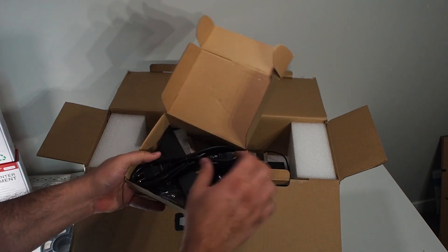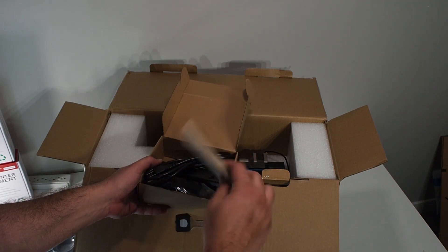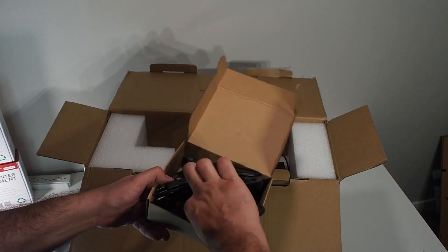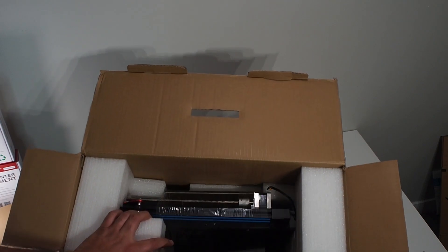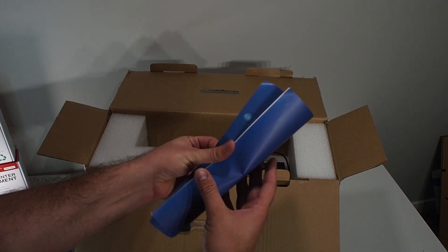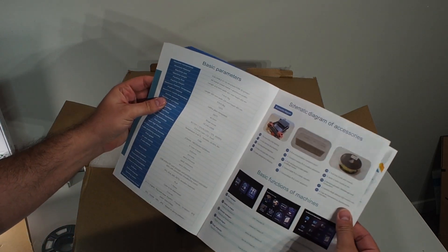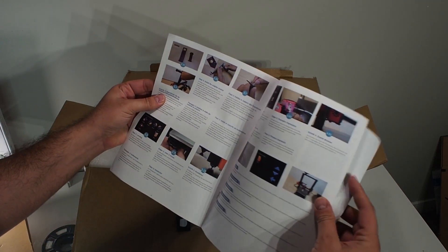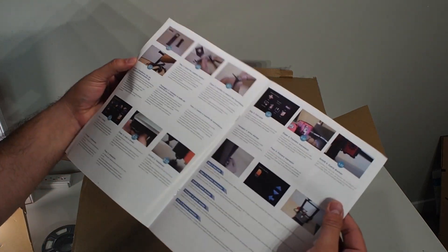There are some tools. Oh, a snipper — that is nice. I really like the USB cable. This is not bad. There's a beautiful manual — look at this color, look at these details. It seems to be in different languages.